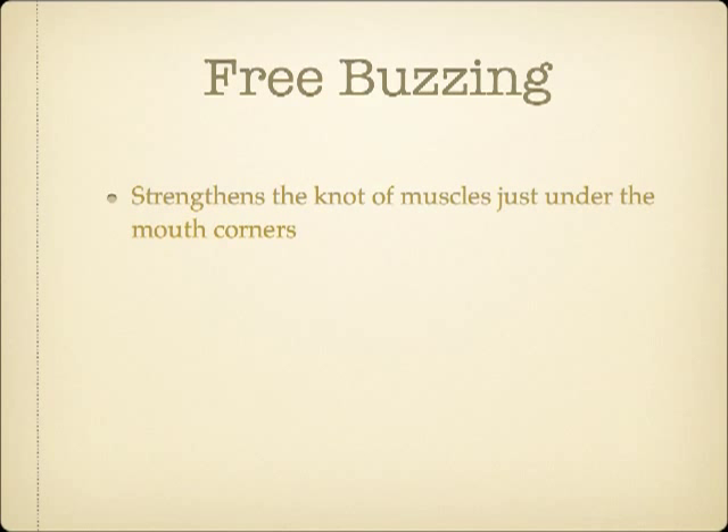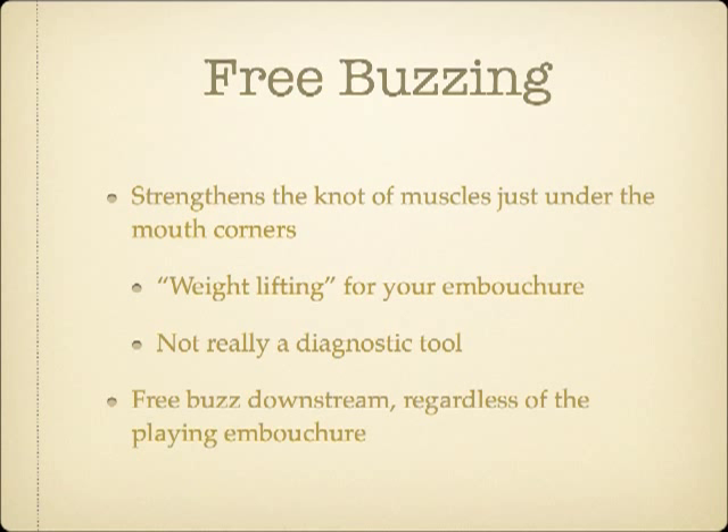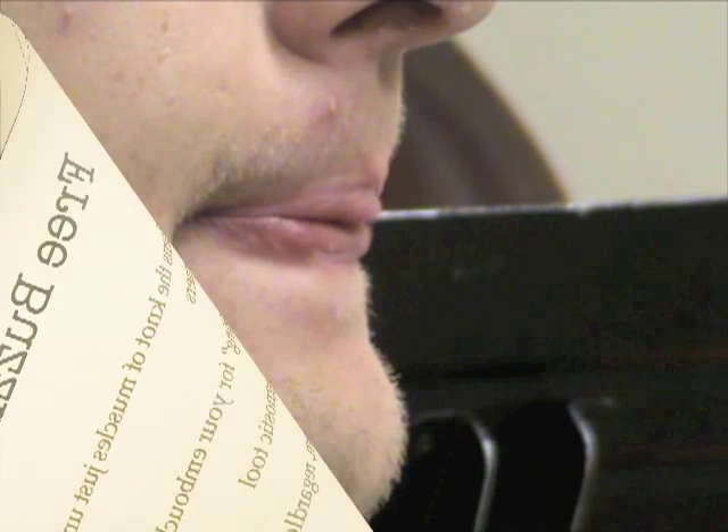Free buzzing can help strengthen the muscle group that intersects just under the corners of the mouth. Because it requires more strength to free buzz and it also completely avoids the risk of excessive mouthpiece pressure, I think of free buzzing as analogous to weight training for athletes. It is a safe and effective way to build muscular strength, which will translate to better embouchure control when actually playing. Because free buzzing is functionally different from a playing embouchure, it's really not useful to use free buzzing as a diagnostic tool. Regardless of the player's embouchure type, free buzzing is most effective when done with the lips in a downstream position.